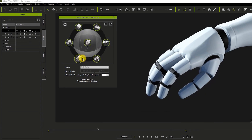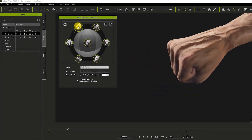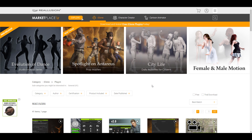Today we're looking at a tool that will definitely change all of that. Contrary to buying hand gloves or spending so much time animating by hand, you can now easily use the Hand Gesture Puppeteering tool 2.0 from the folks at Reallusion for iClone to get things up and running. We're going to take a look at how this works, as it's super simple.